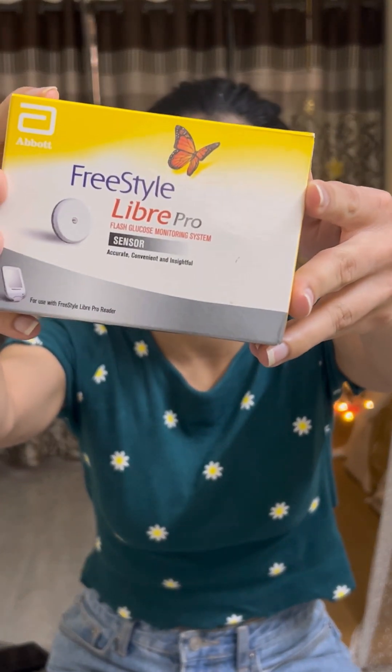Hi to all the T1Ds out there. This video is specially for those who are planning to use a sensor for the first time. I have got this LibrePro sensor, so I'll quickly take you through the contents of the box and how to use this sensor.